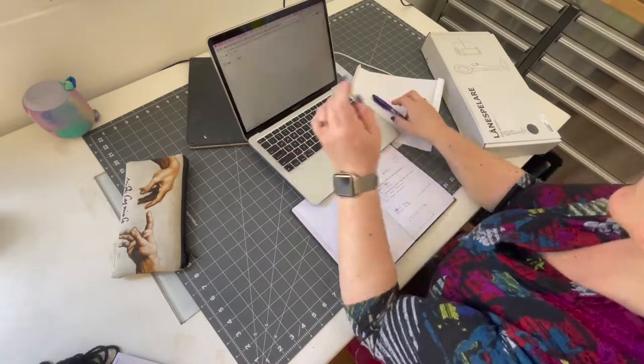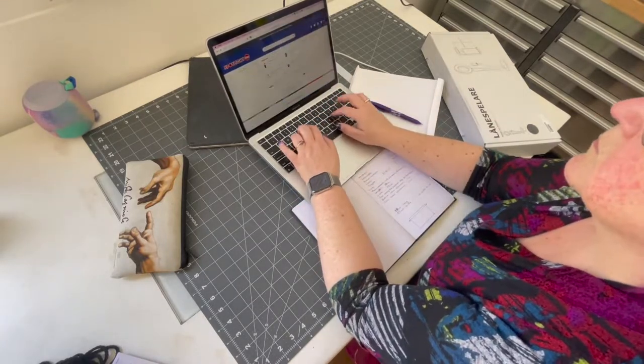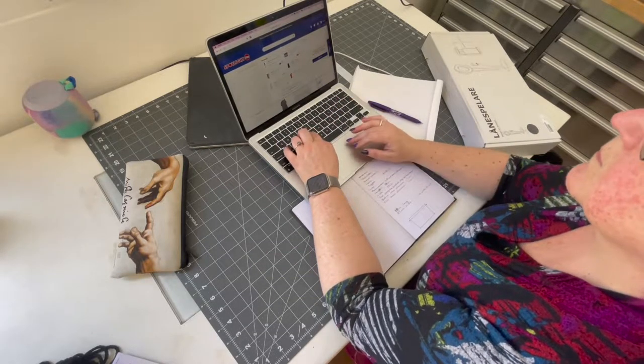I've gone back onto Spotlight's website to see how much I paid for all of the bits that I bought from there. I have cut this because it took me a little bit of time.